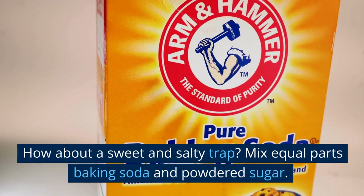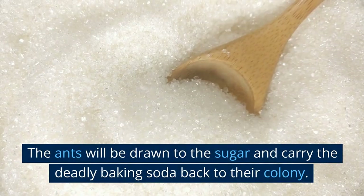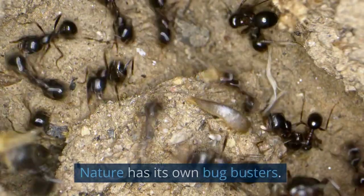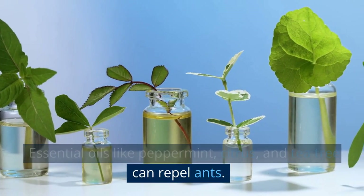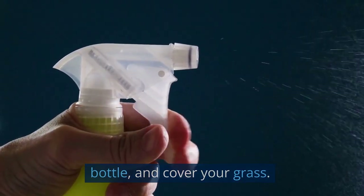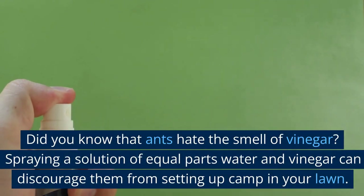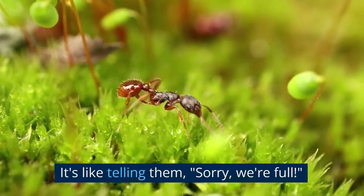How about a sweet and salty trap? Mix equal parts baking soda and powdered sugar. The ants will be drawn to the sugar and carry the deadly baking soda back to their colony. Crafty, huh? Nature has its own bug busters too. Essential oils like peppermint, citrus, and tea tree can repel ants. Just mix a few drops with water, put it in a spray bottle, and cover your grass. But remember, don't go overboard — too much can harm your lawn. Did you know ants hate the smell of vinegar? Spraying a solution of equal parts water and vinegar can discourage them from setting up camp in your lawn.